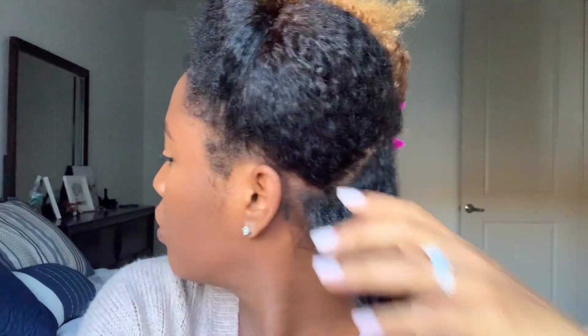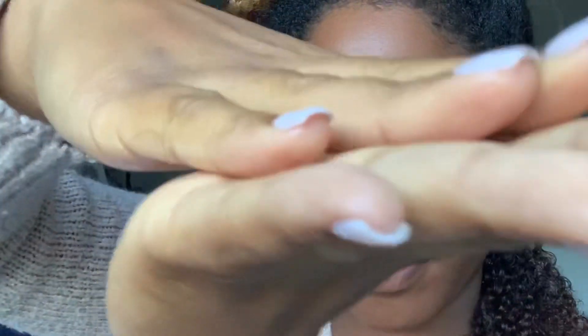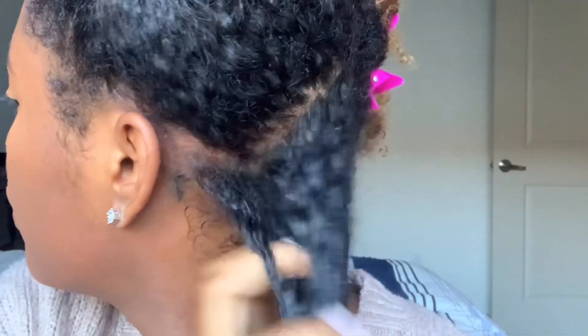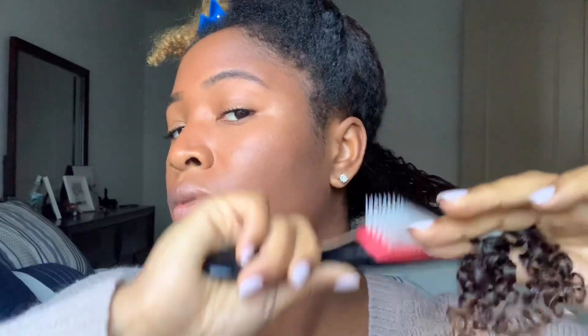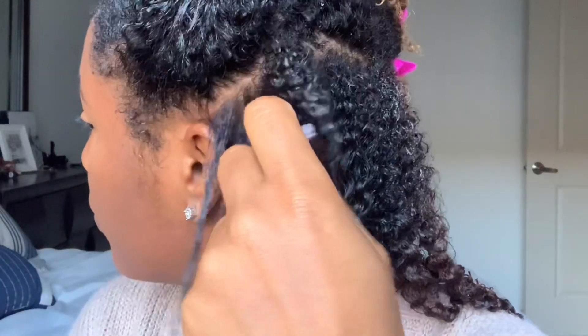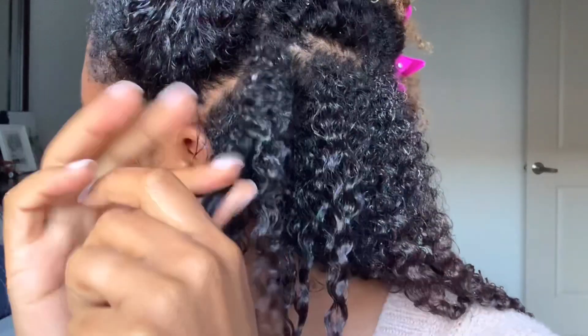So this is my hair after the deep conditioner — super soft. I'm going to section it off and apply some water to each section. I'm using the Curly Magic curl stimulator, and this thing is very snotty — just look at the consistency of it. I've never used a product like this, but it reminds me of aloe vera gel, and it is aloe vera based. It gives you a lot of shine, definition, and moisture. You can see it's making my hair look really shiny and defined.